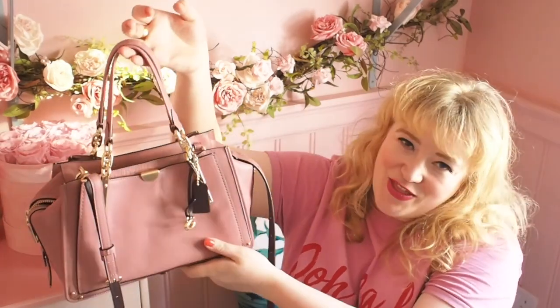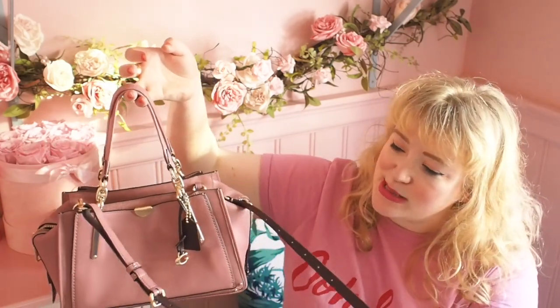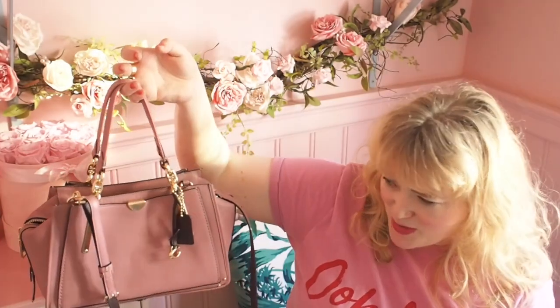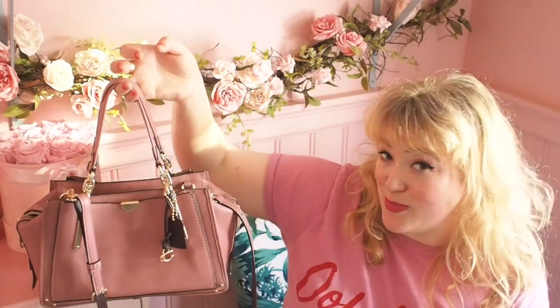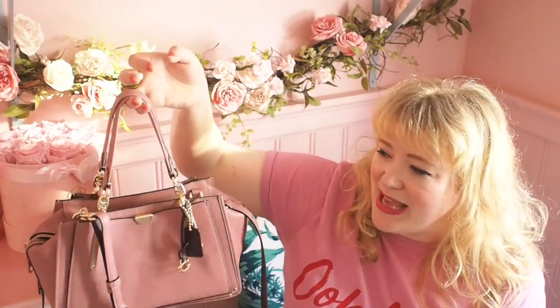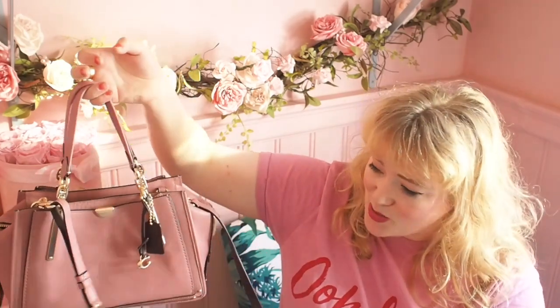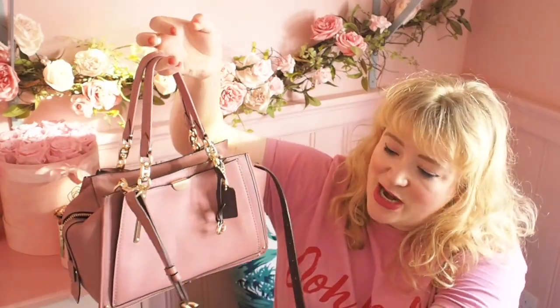So as you can see, it's got the top handle strap so you can wear it over the crook of your arm or in your hand, but it's also got the shoulder strap. On the website it says it's crossbody and I was like, is it crossbody? It doesn't look long enough — but it is crossbody, it works. I'm about 5 foot 6 to 5 foot 7, and I thought maybe it might be too short as a crossbody bag for me, but it just about works and I can make it a little bit longer.